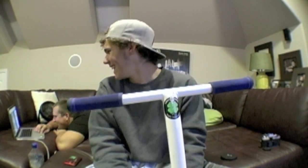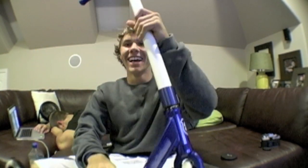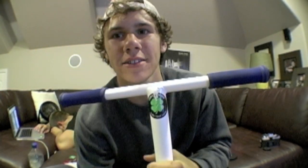Starting with my ODI grips — they're super softs, and I love them just because they're soft. Then my ODI bar ends; I like them just because they're plastic and they're easy to change out.